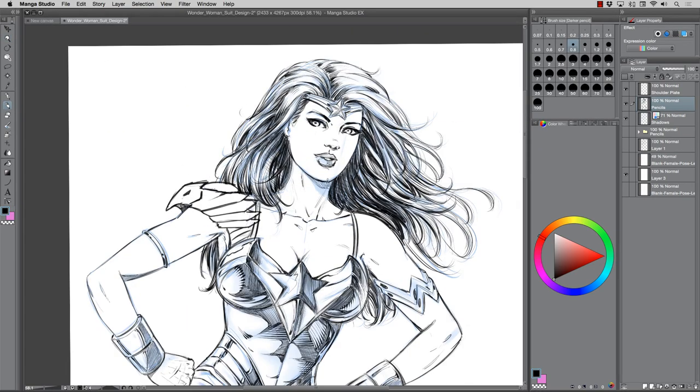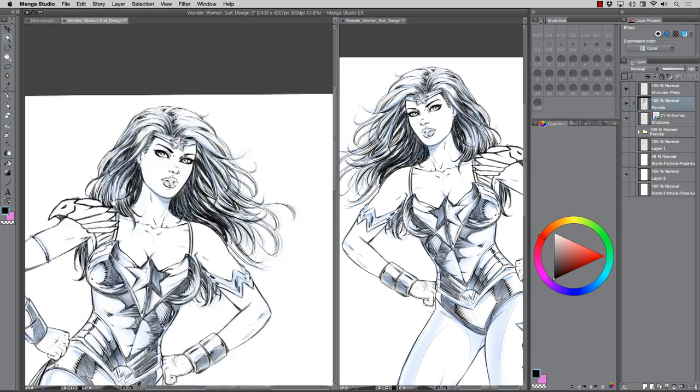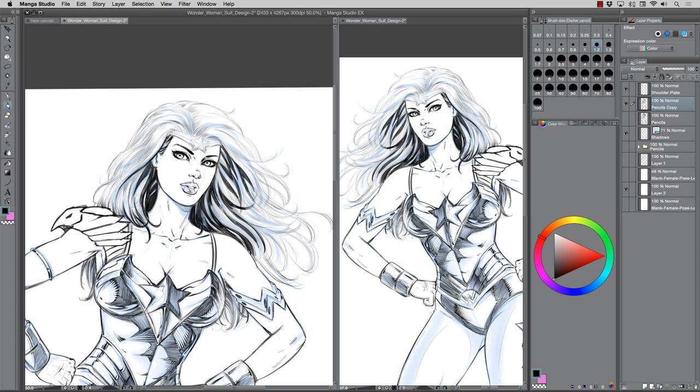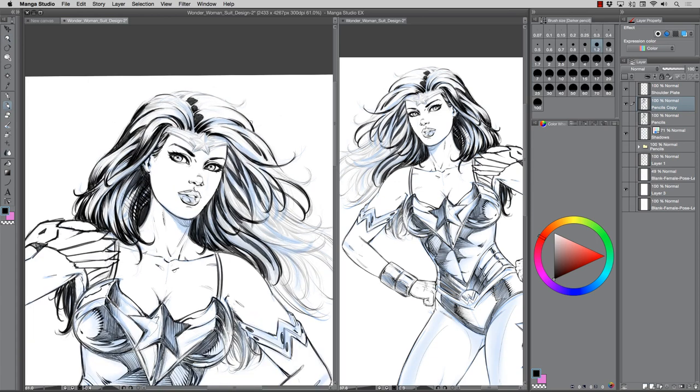One of the best ways to get the face right is to flip the work and also resize it. One of the beautiful things about this particular program — although this video isn't about the program — is you can flip that window and resize it at the same time. So as I'm drawing on the left side, it changes the opposite one. You can rotate the window, whatever you want to do. It's highly powerful and effective for illustrators to spot flaws, like holding your work up in a mirror, and being able to zoom out saves a lot of time.